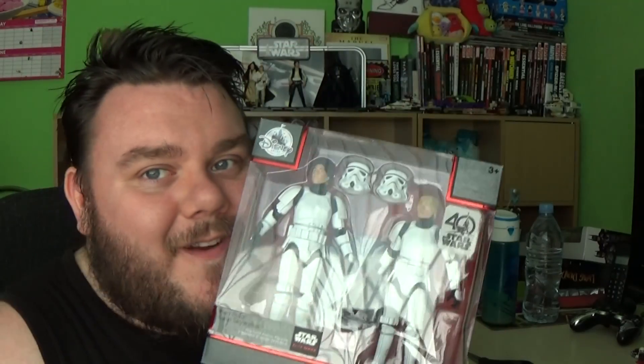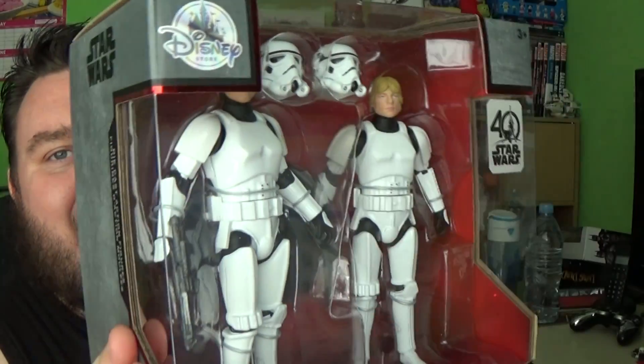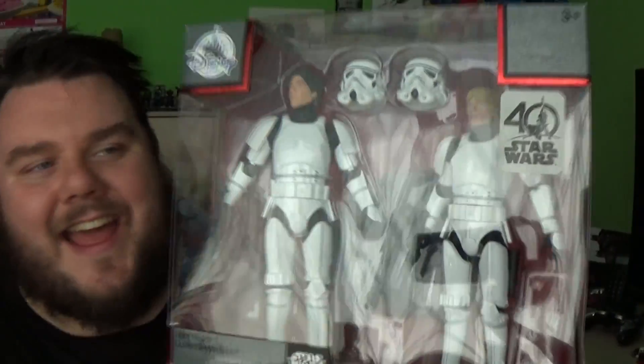Hey guys, it's me, Hopey Supersawber. Thank you very much for tuning in — look what I got! I've been to Disney Store this morning and I'm stupidly happy. It's the 40th anniversary of Star Wars today!